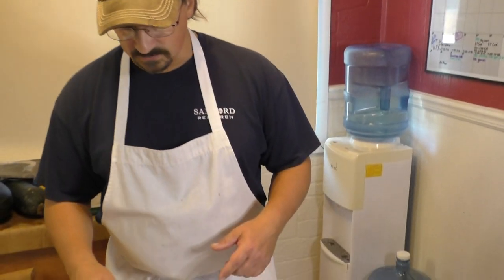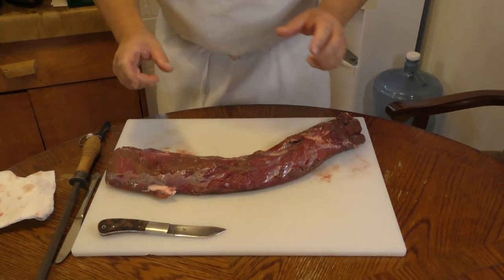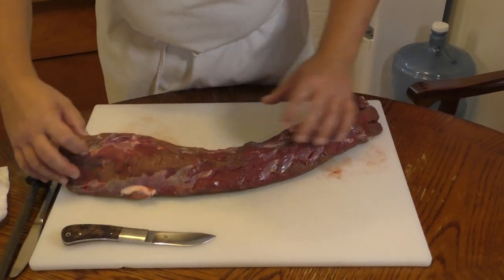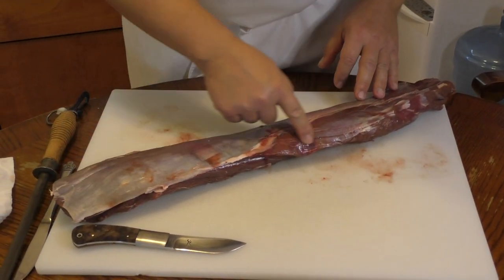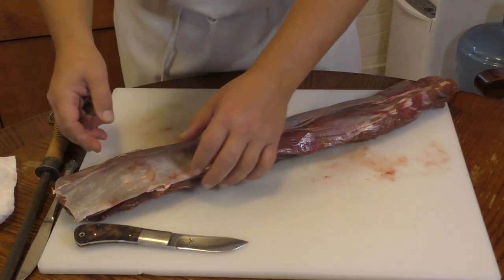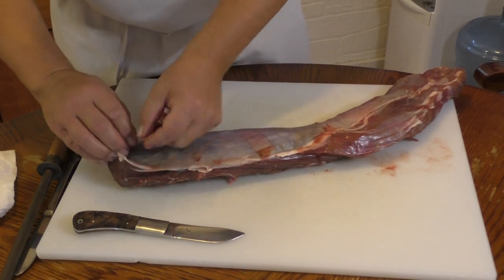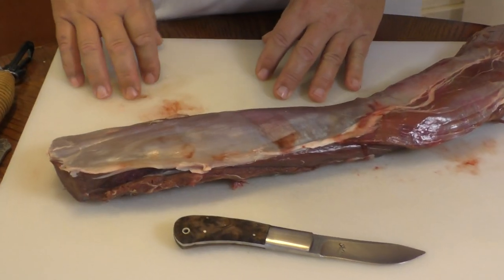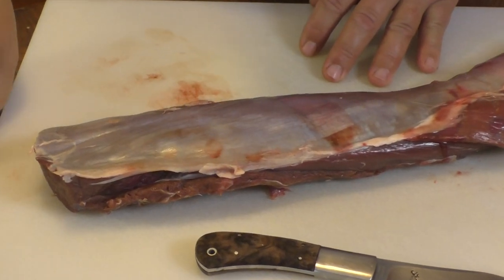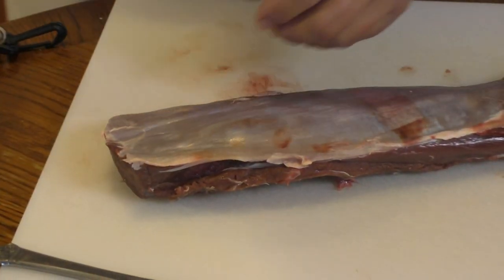This is from an antelope I shot last week and this is the back strap — it runs either side of the backbone and I cut that out. This edge here was right along the backbone, and a lot of people think you need to fillet that off, but you really don't. All you need is whatever butcher knife you normally use and a butter knife, and that's all the tools we're really going to use here today.